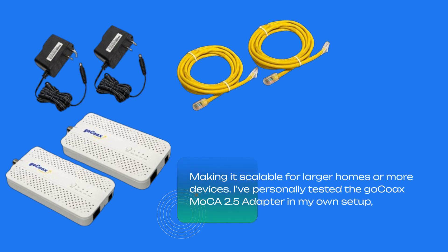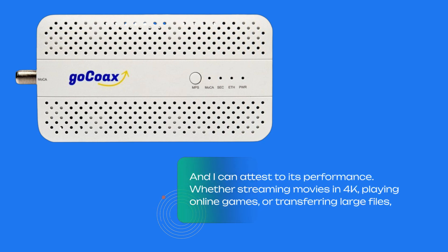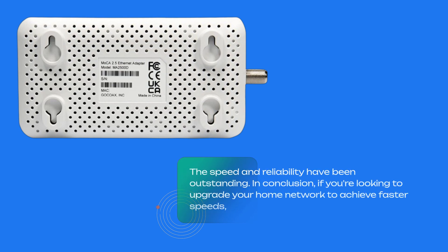I've personally tested the GoCoax MoCA 2.5 adapter in my own setup, and I can attest to its performance — whether streaming movies in 4K, playing online games, or transferring large files. The speed and reliability have been outstanding.